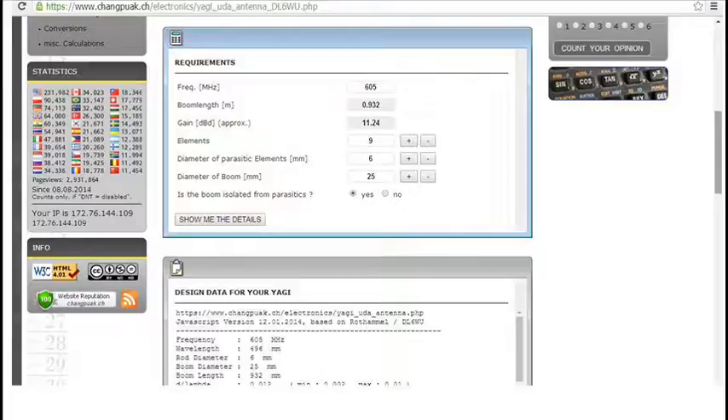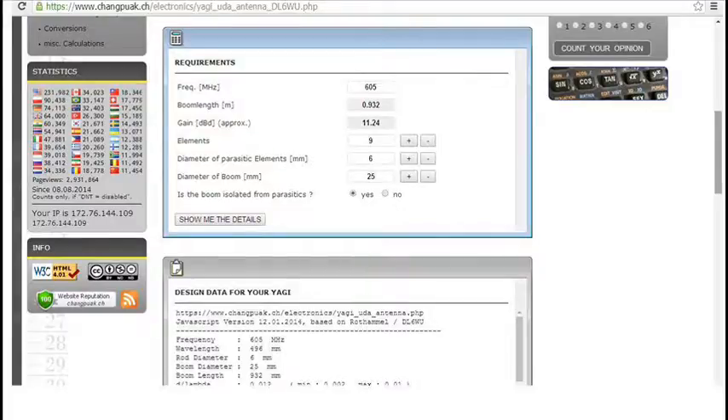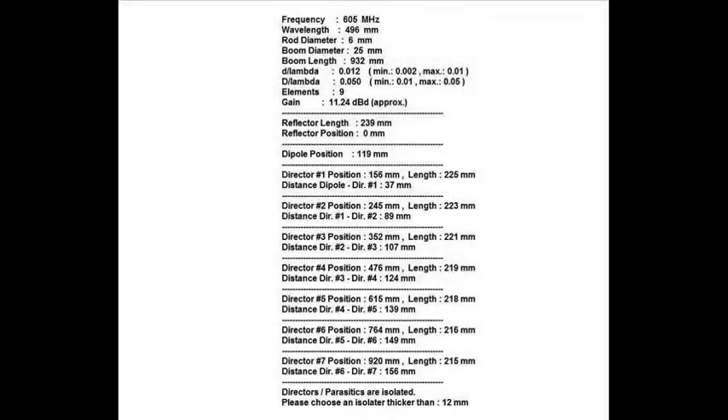Is the boom isolated from parasitics? Yes, it is — it's a plastic boom. Click 'show me the details' and it will give you a list of the locations and lengths of the elements. I copied and pasted the element data into a text file so I'd have the locations and dimensions of the elements when I was ready to start cutting them.